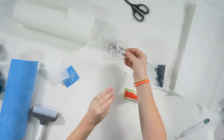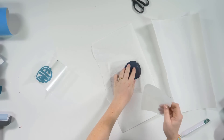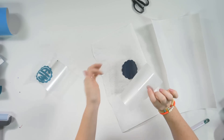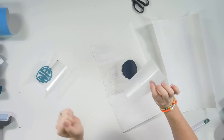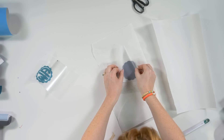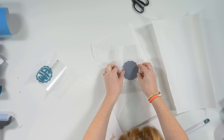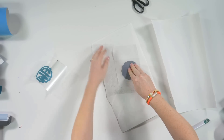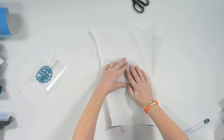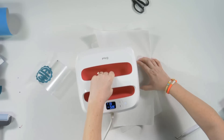Now we're going to do all our heat transfer glitter pressing. Lay the glitter heat transfer vinyl face down — glittery side facing down — and place the shiny side of the HTV Anything against the back of the glitter so they match up perfectly. Place this on a sheet of parchment paper, lay another sheet on top, then use the Cricut press at 320°F and press for 10 seconds.